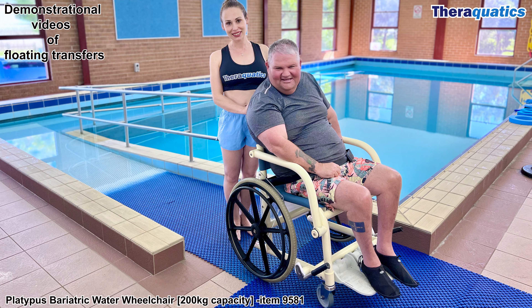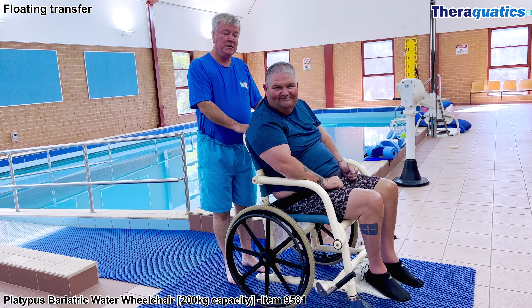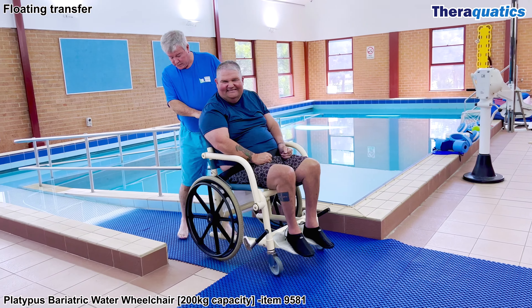Platypus Bariatric Water Wheelchair, item 9581. Suitable for pools with a ramp and for larger swimmers with a physical disability.